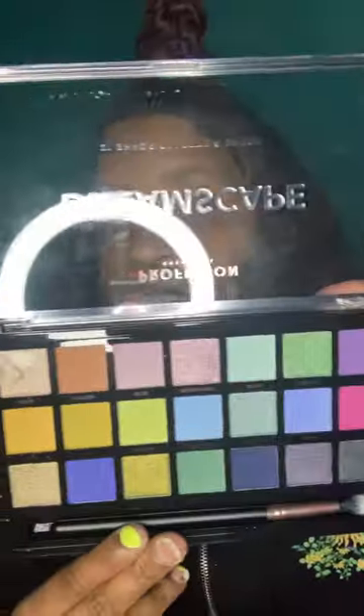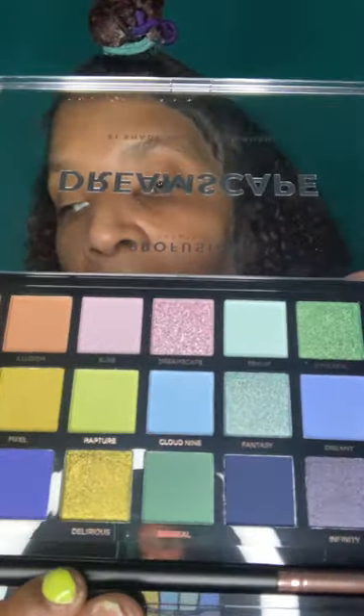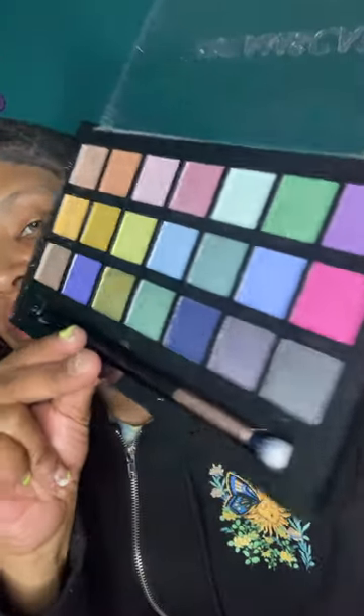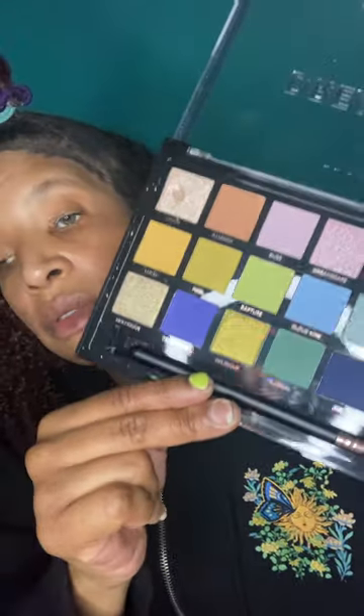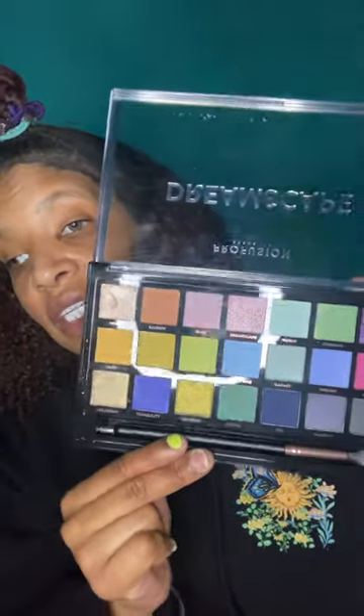This is very pretty and very gorgeous. I really like it — it's so cute. I like this color. This one is $10.99 and I got it at Walmart.